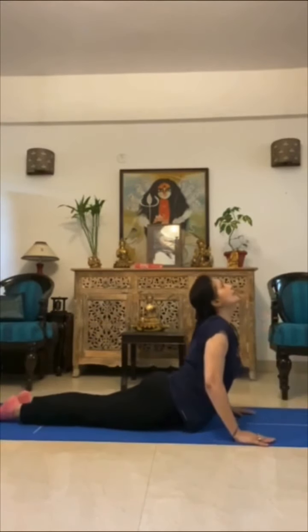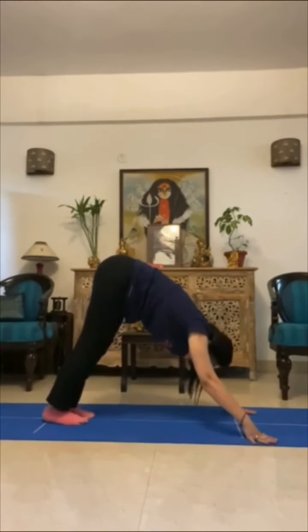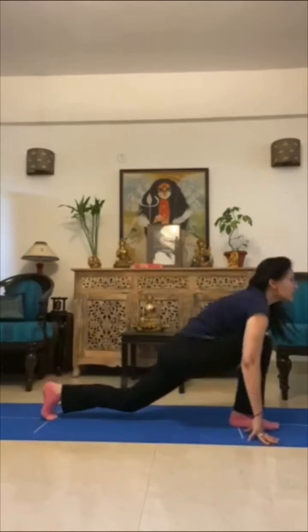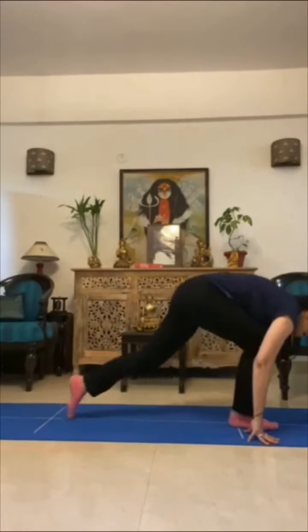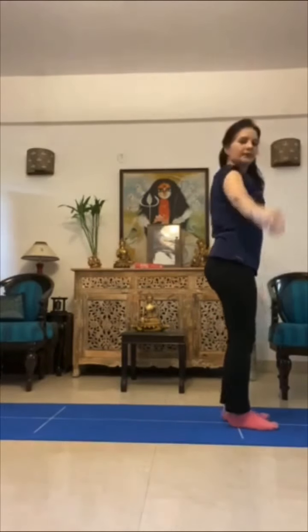Seven — cobra. Eight — adho mukha svanasana, nine. Ten — put the legs together. Eleven — up and twelve — relax.